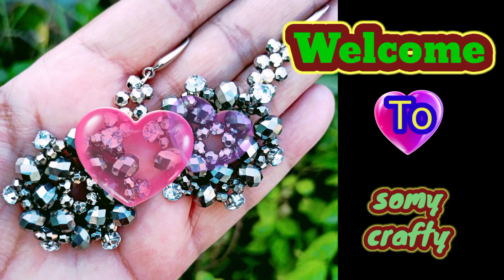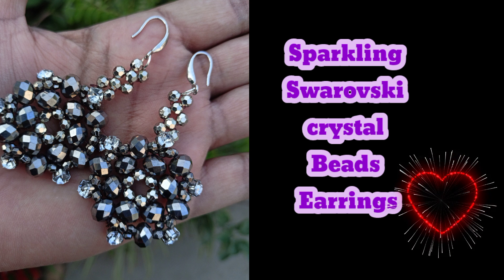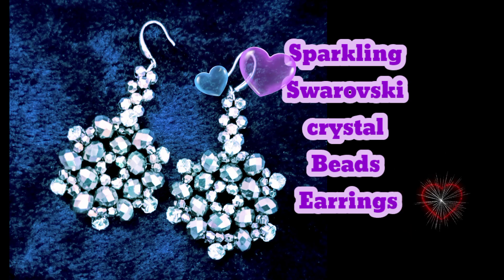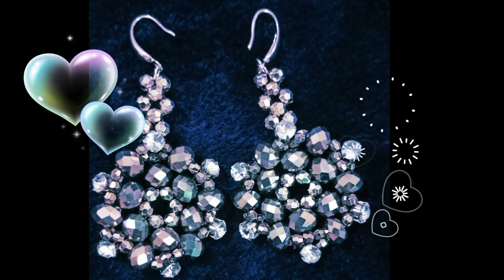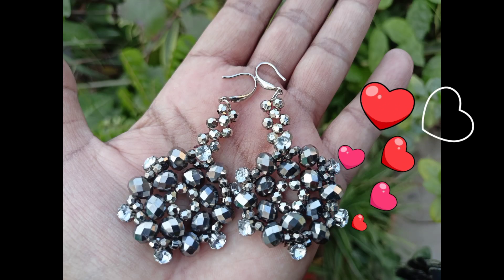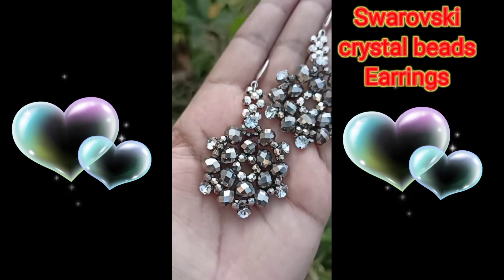Hi everyone, this is Samin Zee, and welcome to my YouTube beading channel, Swami Crafty. Today's tutorial is an elegant crystal beads earrings — silver sparkling Swarovski crystal beads earrings. I hope you would like it. It's very easy, no difficult process, a very simple pattern. Very sparkly and beautiful earrings will be made today, and even beginners can easily make these.